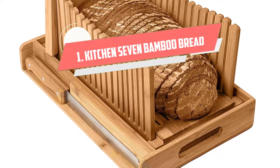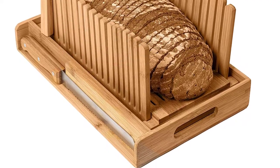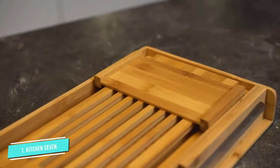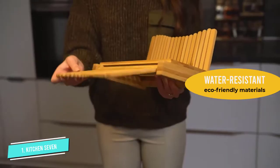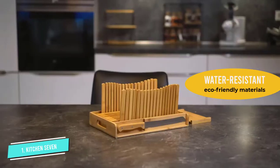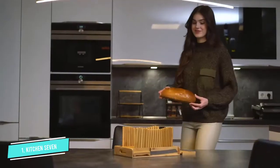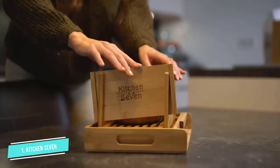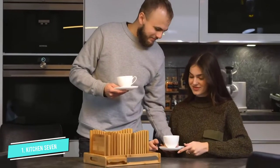Number 1. Kitchen 7 Bamboo Bread Slicer. The Kitchen 7 Bamboo Bread Slicer is a fantastic manual bread slicer for slicing homemade loaves of bread, with an easy-to-use design and a built-in crumb tray for eliminating messes. We also love the foldable design for easy stowaway, and the eco-friendly materials used in the manufacture, which include bamboo and wood. The fact that it is water-resistant also helped.